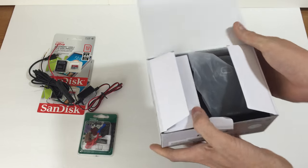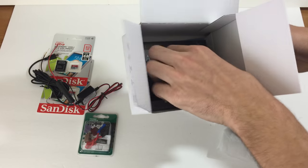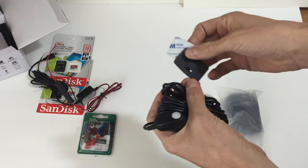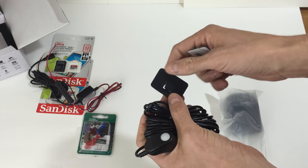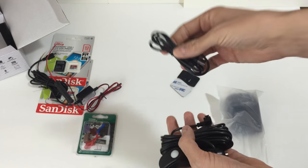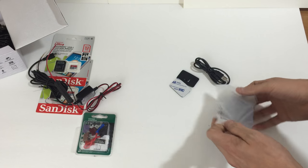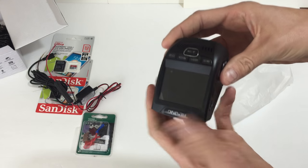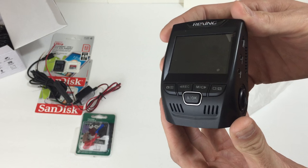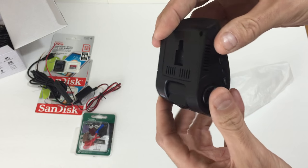Now the open box. We have the camera, the user manual, the 3M sticky pad and mounting plate for the back of the camera that applies to the window, the USB cable for desktop connection, and the car charger, which I will not be using. Here is the camera with the 2.4 inch LCD screen — full 1080p recording, an internal rechargeable battery, and a microphone for audio recording inside the cab.